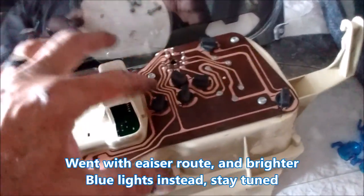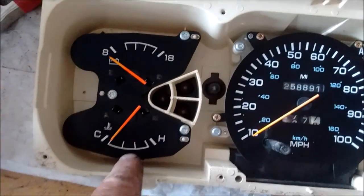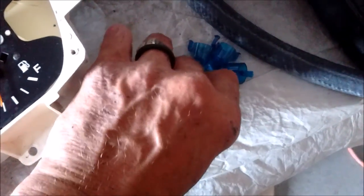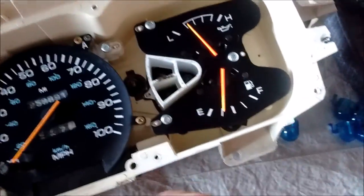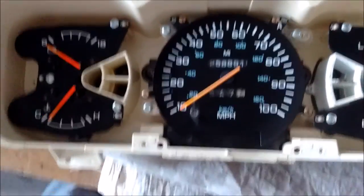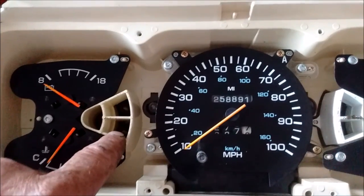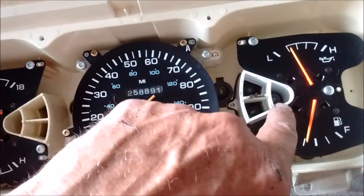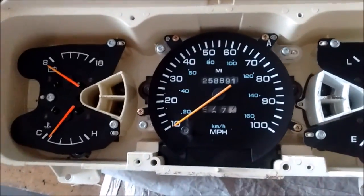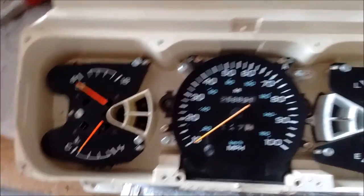I'm going to use UV blacklight LEDs for the cluster lights. There's one under here, one back there, same here. I had to take all these little blue domes out that were clipped in there, because they'll just affect the UV LED lights. Going to replace all the indicator lights — blinker, check engine, oil pressure — with little white ones, and the cluster lights with purple UV.